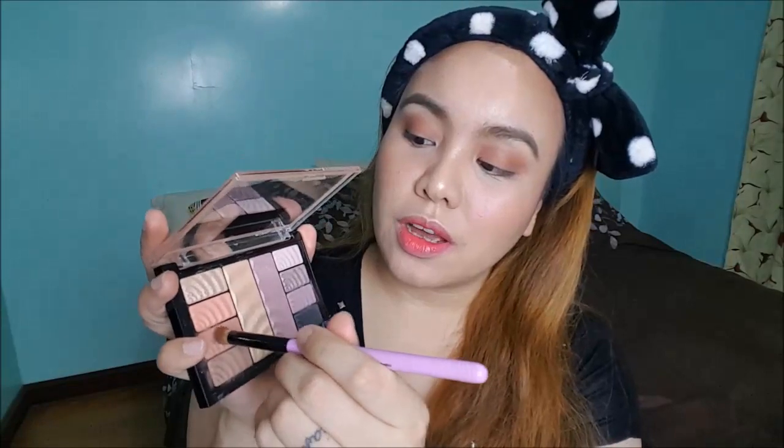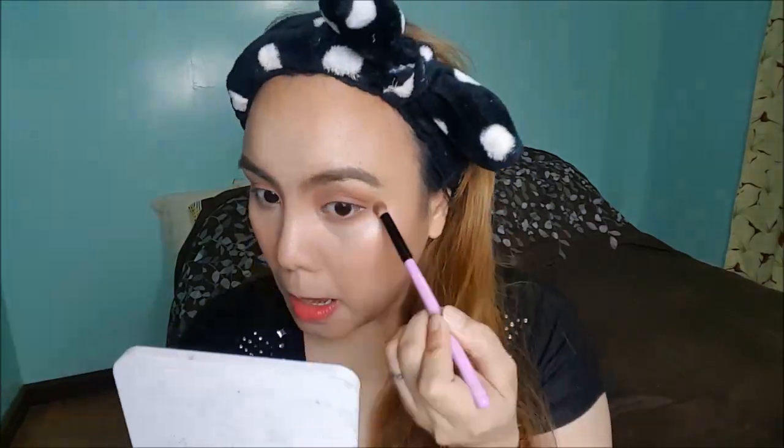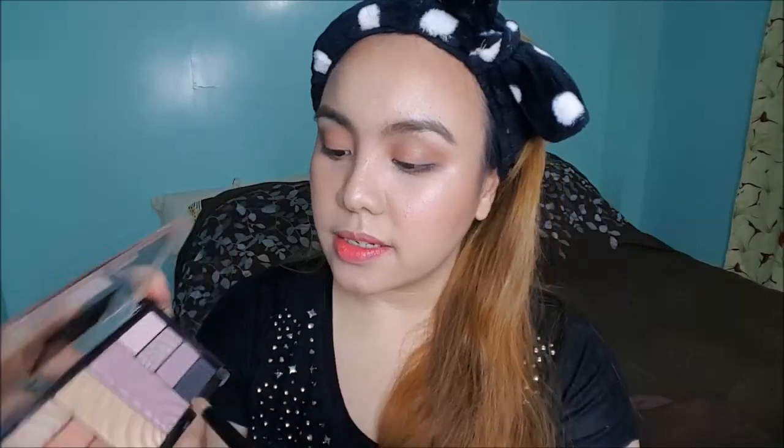Anyway, let's fix my eyes. I'm going to get this color again and apply it to my bottom lashes. And then I'm going to use the highlight on the eyes as well. Oh my God, the highlighter is amazing.